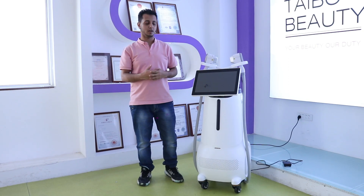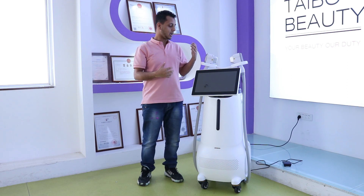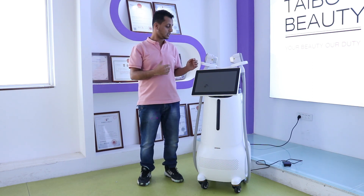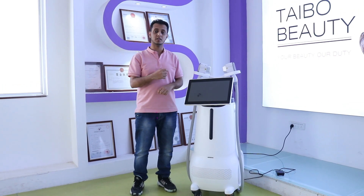Hello everyone, we are here in Daibo YouTube Company. We are selling this product. We have a new design of this product — it is the hair removal machine.